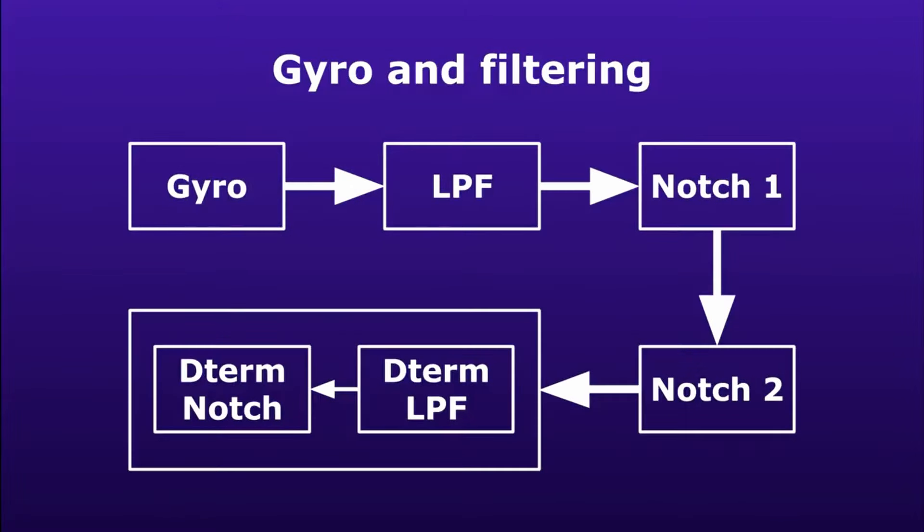Before the gyroscope signal hits the PID loop, it comes through a series of filters. Depending on the flight controller software, the number and types of filters might differ, but in all cases they have the same purpose: to remove everything that is not clean information about what's happening with the UAV — so to remove unbalanced propellers, motor noise, harmonics, noise from streams of air hitting the motor arms, etc.